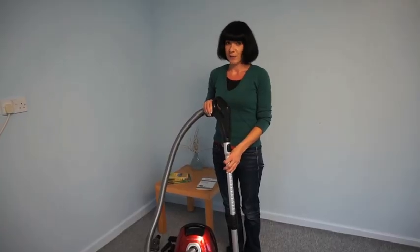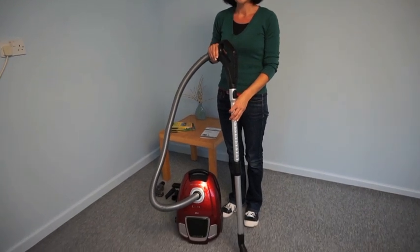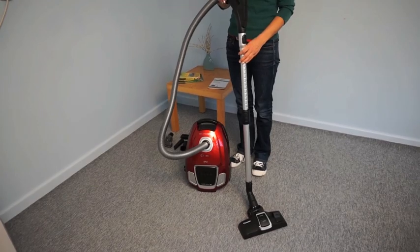Wipe the exterior of the vacuum cleaner, hose, and brushes with a damp towel. Do not use any abrasive cleaners or scourers on any part of the vacuum cleaner, as this may damage the surface.